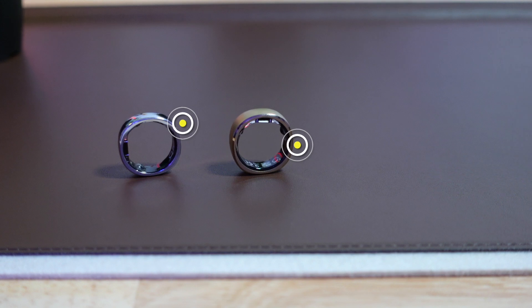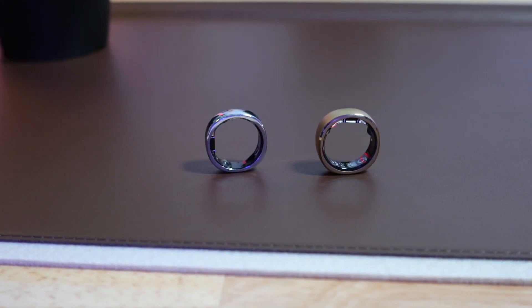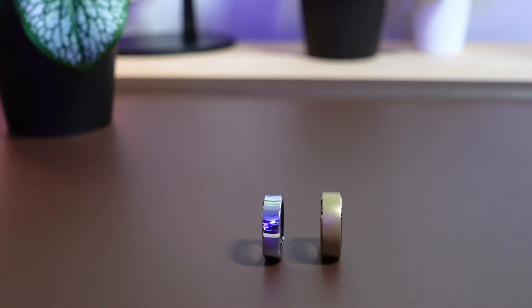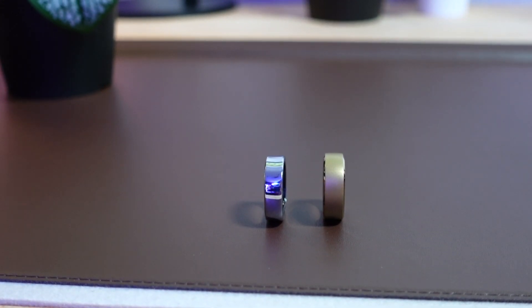Right off the bat, there are both significant and minor changes that Ring Con has updated in the second-gen smart ring. In terms of size, the Ring Con 2 is 12% smaller in width and 23% smaller in thickness compared to its predecessor. While the ring is still larger than what many women wear for a traditional wedding band, users will definitely notice a difference in size and width between the two.